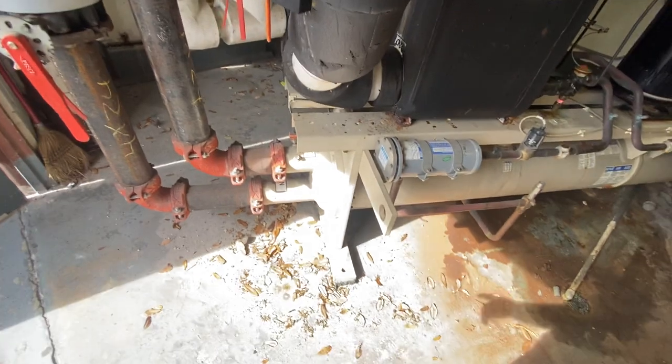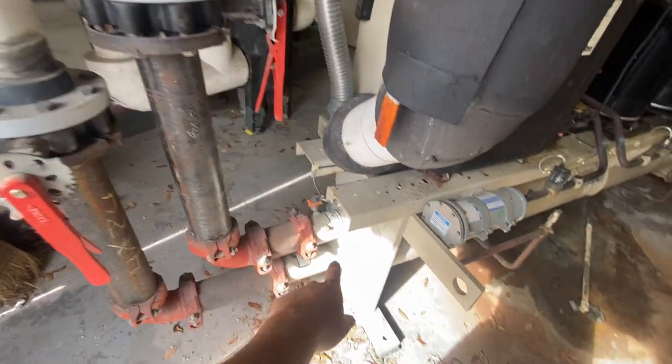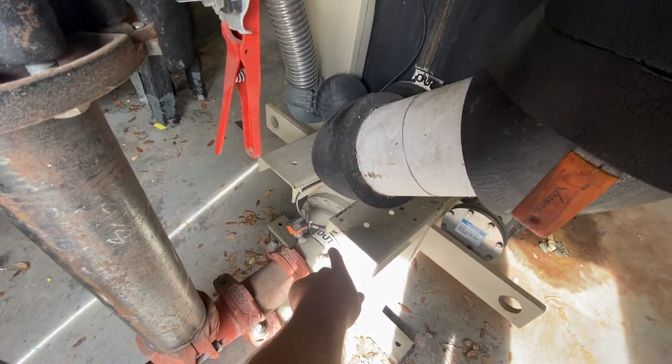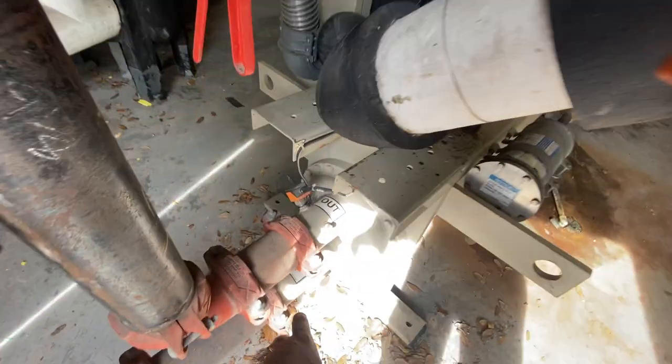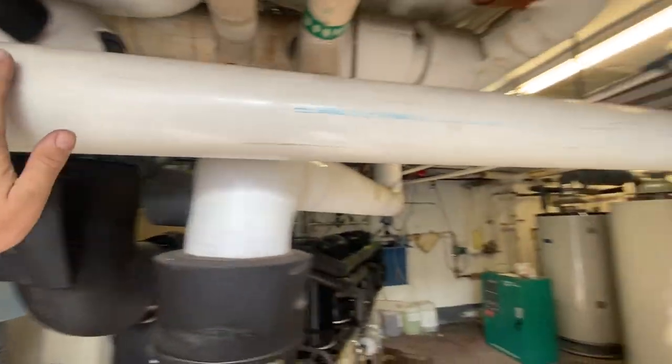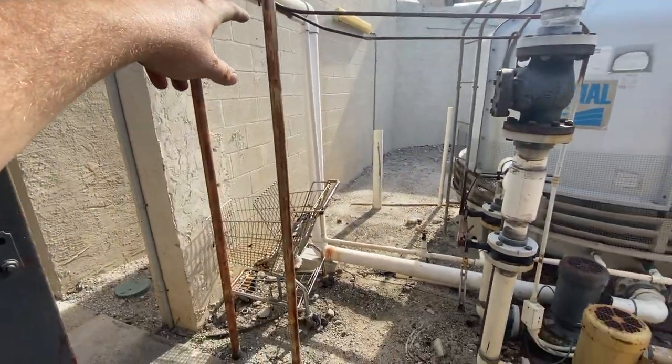That's your condenser water. The hot condenser water comes out. This here's your temperature sensor. Comes out, comes up here, goes back here.